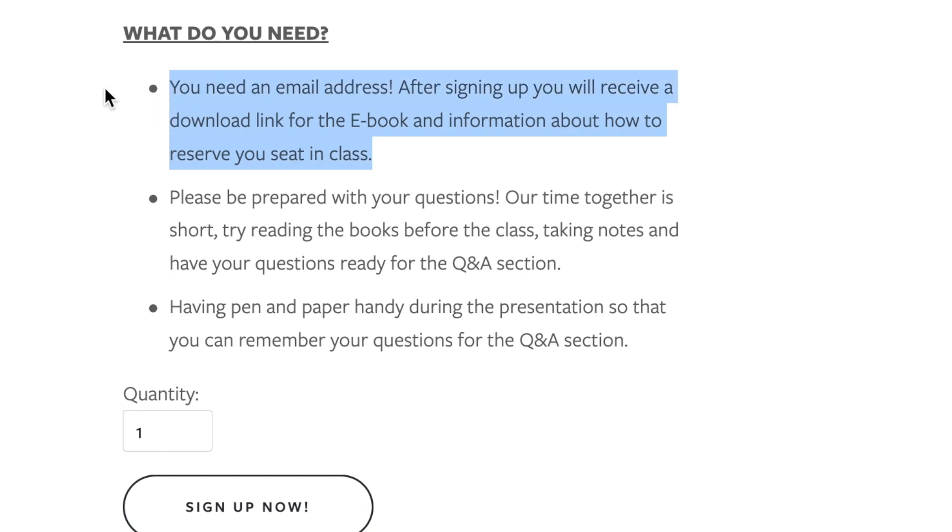We're going to be hosting the class on Zoom, and all you need is an email address to sign up. You'll receive the download link for the ebook immediately once you sign up, and shortly after that you'll receive your Earthship Model Kit in the mail so you can get started with your education before you even jump into the class. Be prepared with your questions — our time together is short, so try to read through the material beforehand, take notes, and come to class prepared, because that's going to be the best value for you.